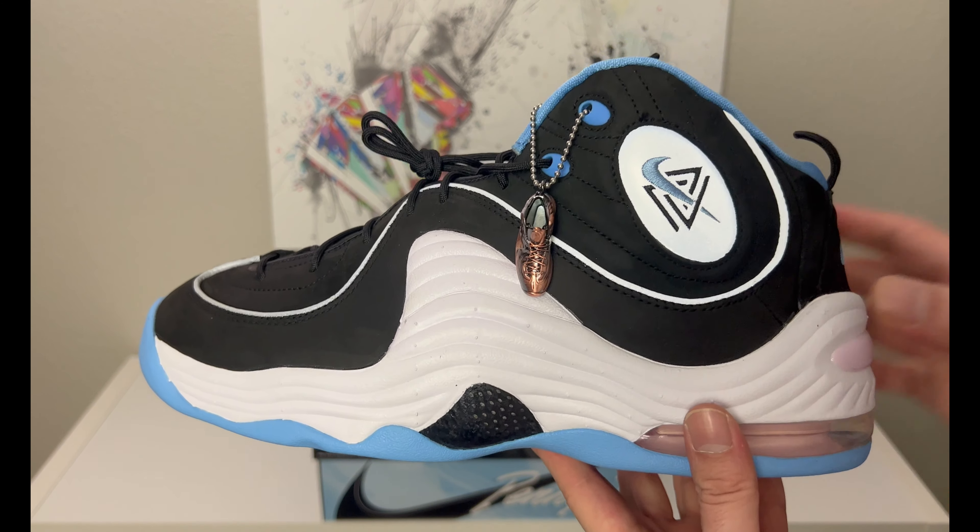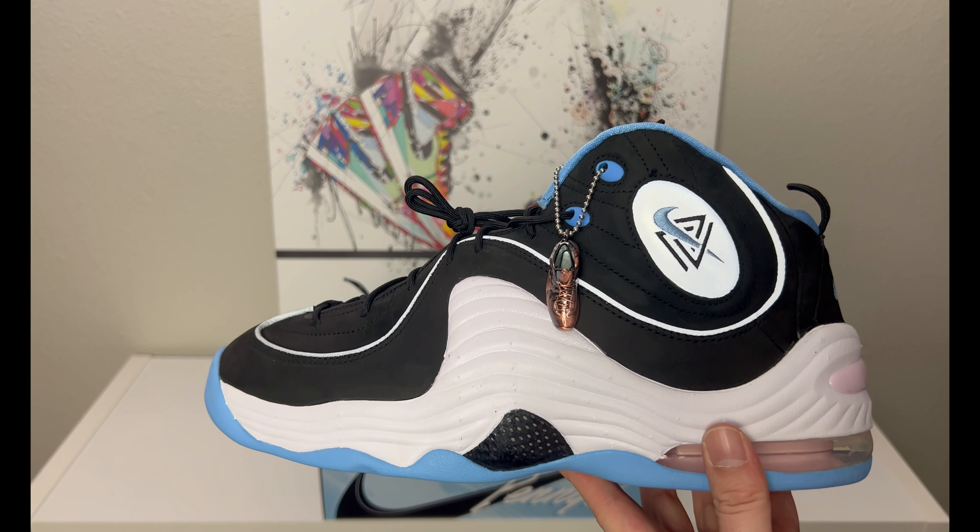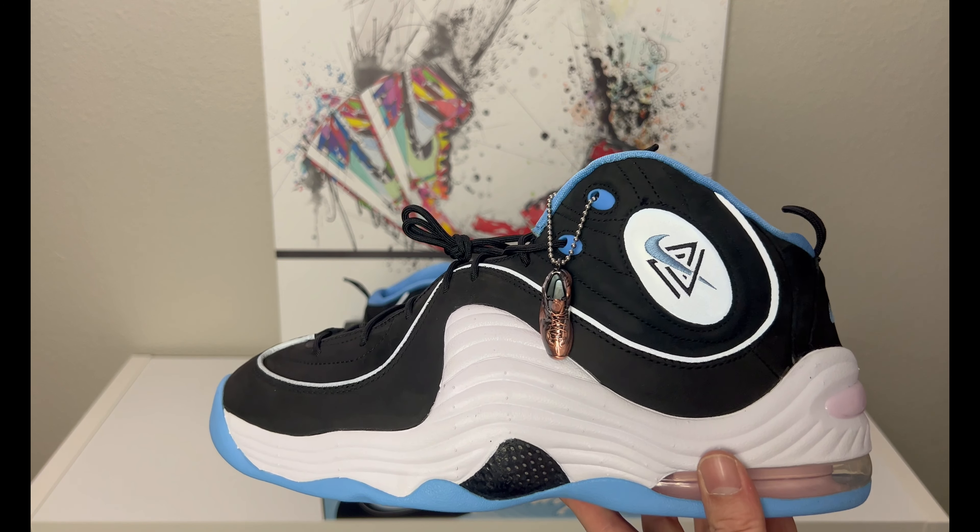Let me show you guys the three color extra laces you get. You have the blue, which is like a powder blue matching the blue on the outsole, a vintage cream aged-looking lace, and a white - you can kind of see the difference in the tinge right there. Three extra laces with this pair is really nice. I like when they include extra laces; three is a lot.